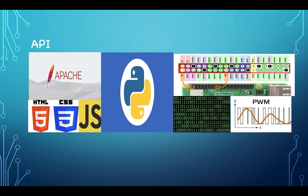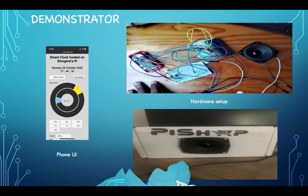This connection is bi-directional. The website affects the hardware, and the hardware affects the software.